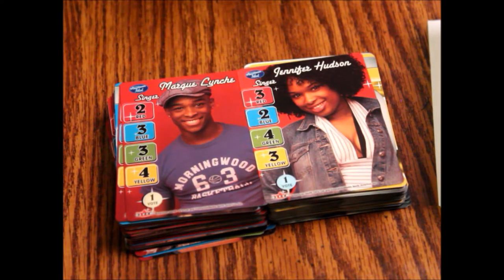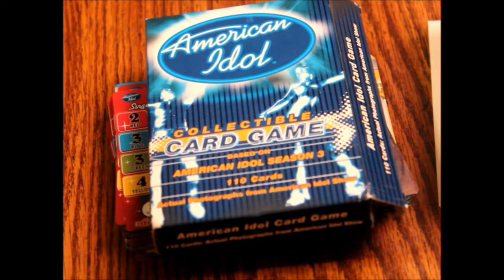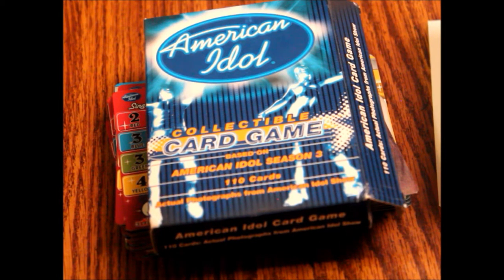So that's the American Idol collectible card game. I believe there are booster packs — I'll try and find them. That's the 110-card core box and it's pretty interesting. Since it is so easy, I'd say give it a shot — it'd be something you could play in between real games. From a pop culture standpoint, nobody's going to remember who most of these people are. I don't know who any of them are — I'm pretty sure Jennifer Hudson won though. It's an easy-to-play card game, and if you want a change of pace this might be good for you. Thank you for watching, and we hope to see you on the next episode of What's Inside.